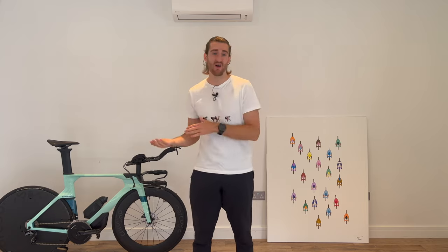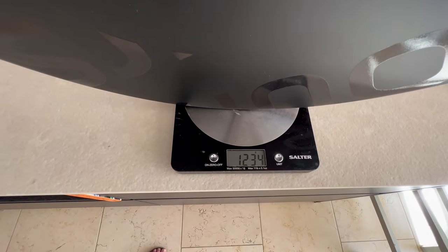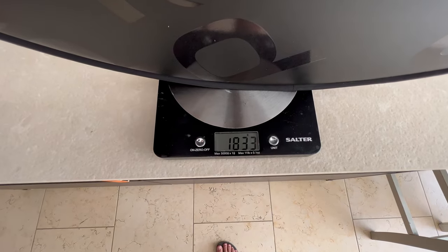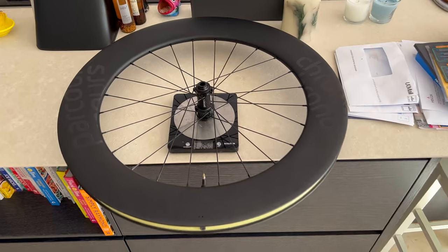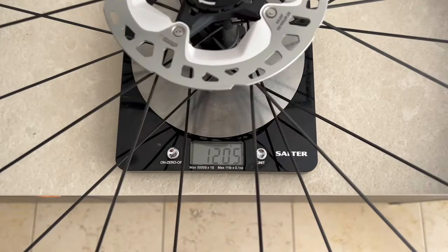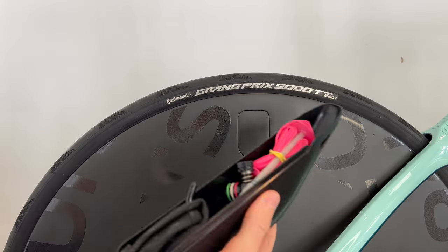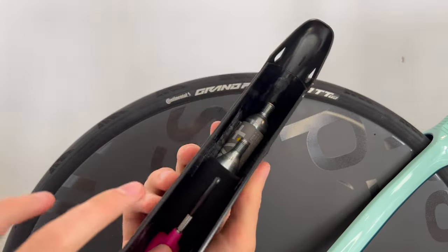The last thing about these wheels in this video is the weigh-in. I don't have much experience with other disc wheels, so I don't know if this is heavy, light, or in the middle. The disc wheel comes in at 1,235 grams and 1,837 grams fully set up — including tyres, sealant, tubeless tape, cassette, and disc rotor. The front wheel is 858 grams and 1,205 grams in its final setup. Honestly though, I think weight is completely irrelevant for a TT bike. For those curious about the bike overall, it comes in at bang on 10 kilos in its final setup including a full puncture repair kit.